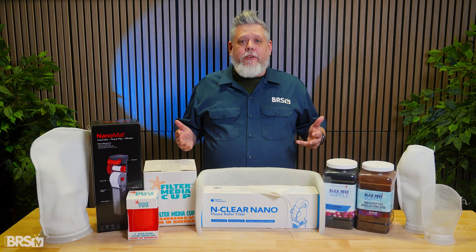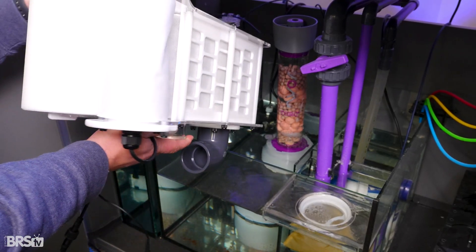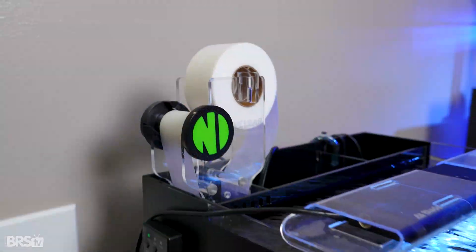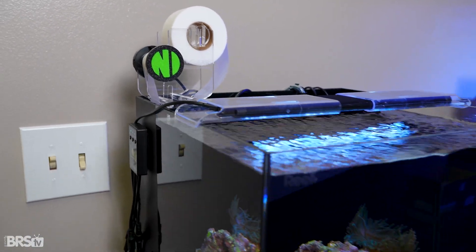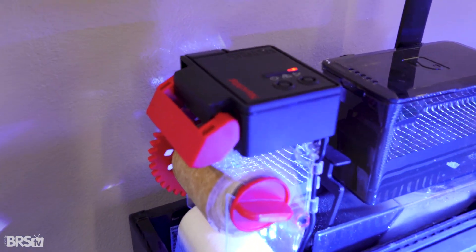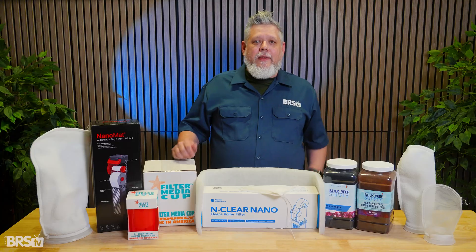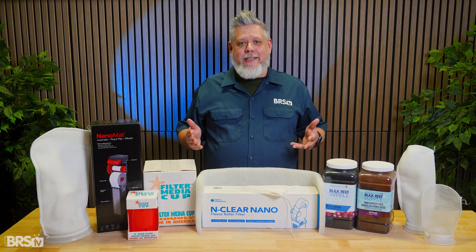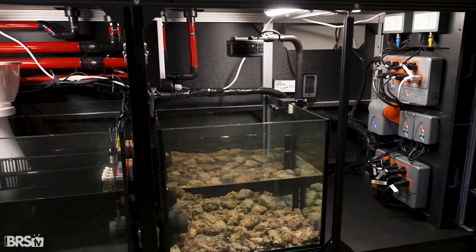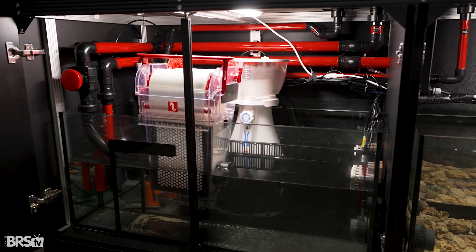For a long time, this type of filtration was mostly reserved for large, high-end reef systems, but that's no longer the case. Today, options like the AquaReady AF1 bring automatic fleece filtration to traditional sump-based reefs, while solutions like the Nature Dimensions Clear Nano, which fits a wide variety of nano all-in-one tanks, and Red Sea's NanoMat make it possible to run an automatic fleece roller on any system that accepts a 4-inch filter sock. The biggest advantage here is consistency — by removing waste automatically and predictably, fleece rollers help smooth out nutrient swings, keep sumps and filtration chambers noticeably cleaner, and reduce the buildup of detritus throughout the system.